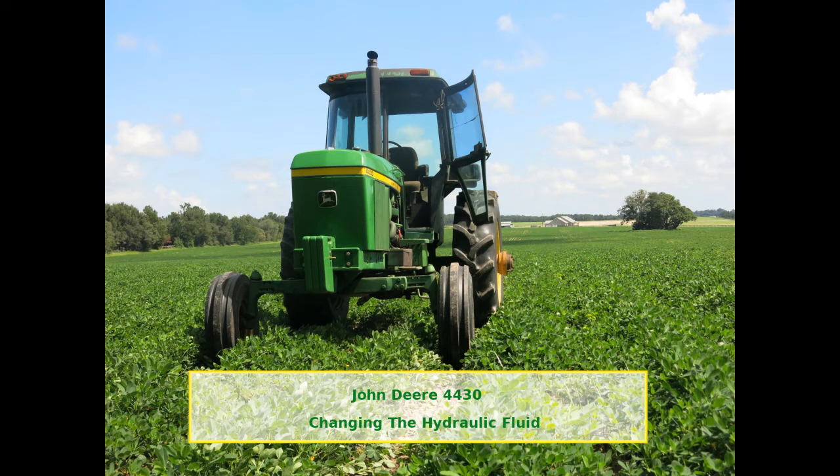This video shows how to change the hydraulic fluid on a John Deere 4430 tractor with a quad range transmission.